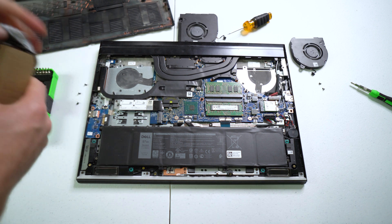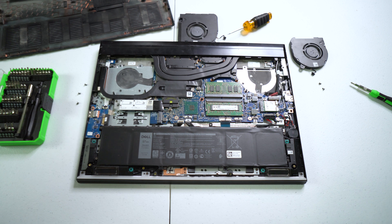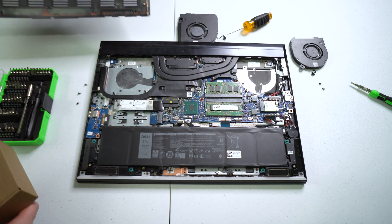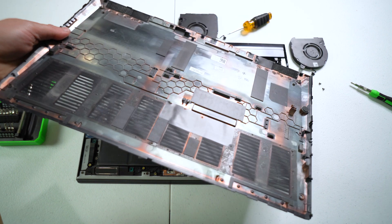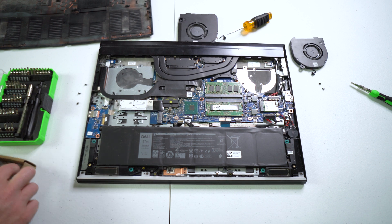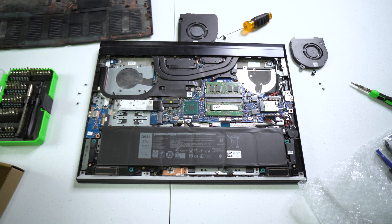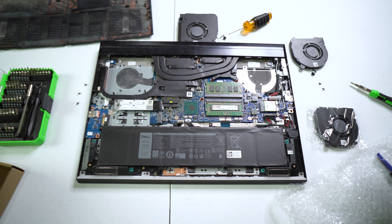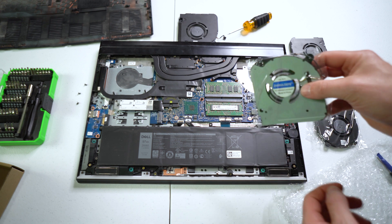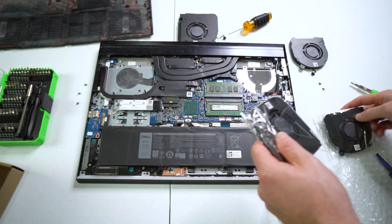You can unpackage your new fans. Look at that — that's the new fan right here for this side, and this is the new fan for this side.